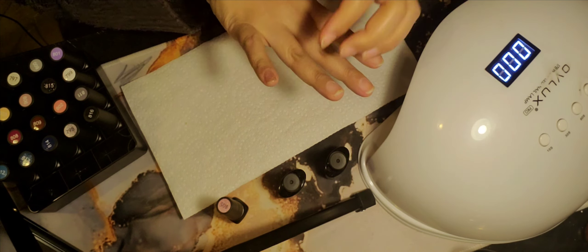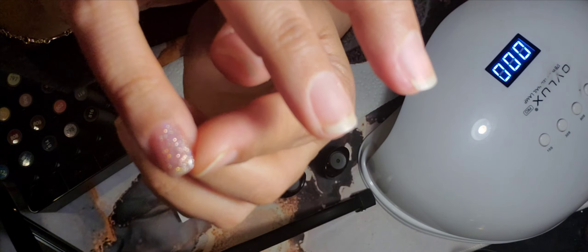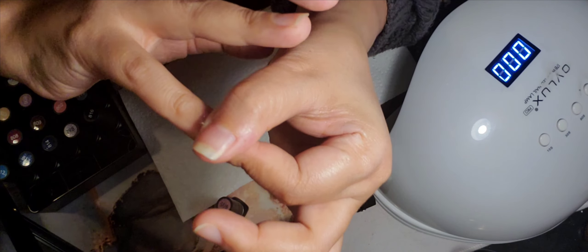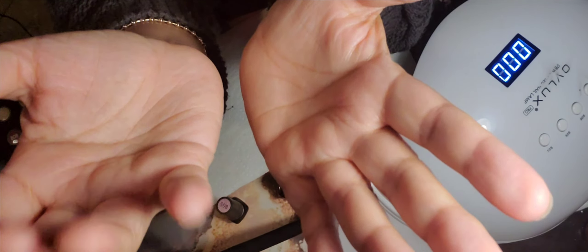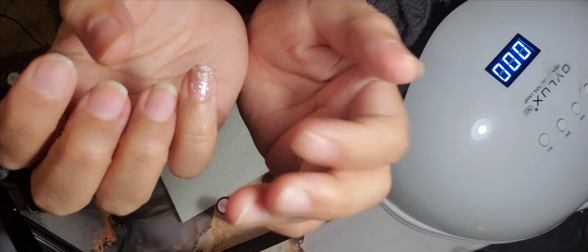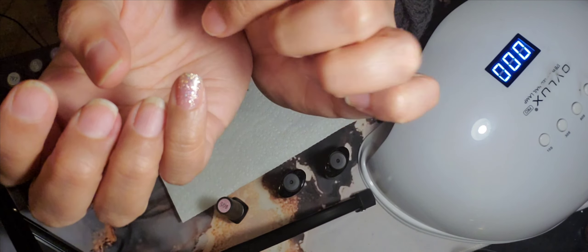Look at how pretty that looks guys! Nice and simple, a little shine, not sticky — it's perfect. You can leave it like that. And unlike other gel nails, when you don't want to use this color anymore, you just peel them off — you don't have to worry about it taking forever to remove. So let's go with the second color!